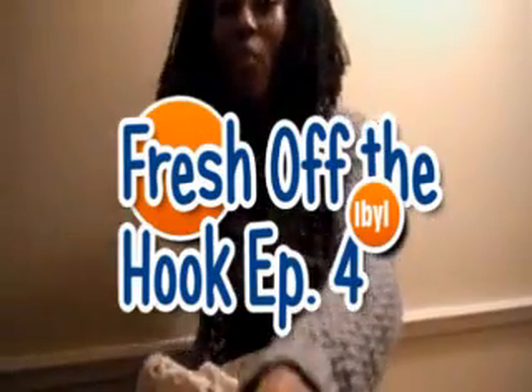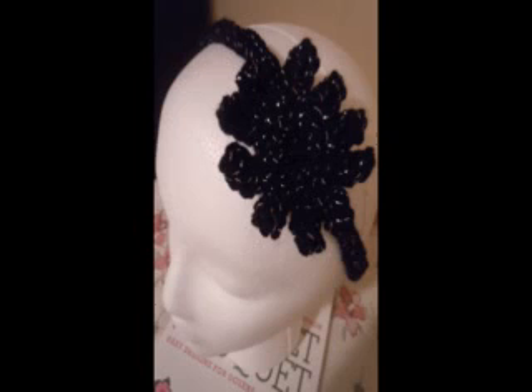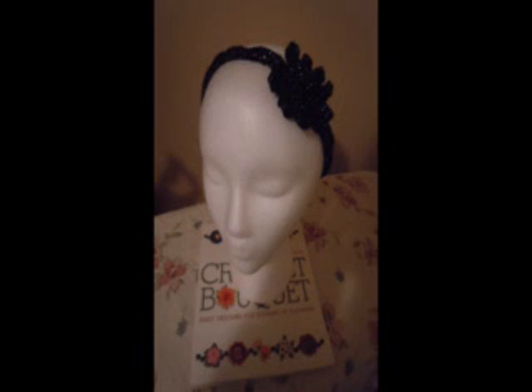What's up YouTube, this is IBYL and I'm coming to you all with a fresh off the hook. Today is December the 15th. What you can see that I'm wearing right now is a scarf.